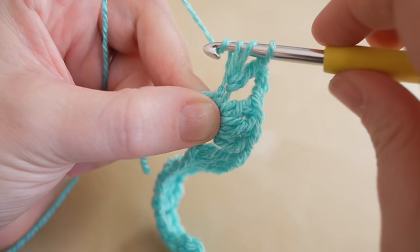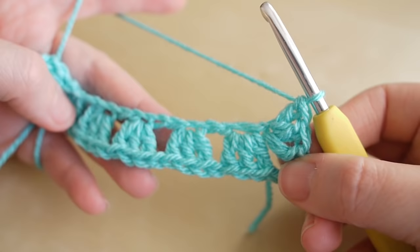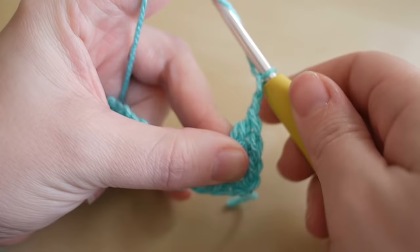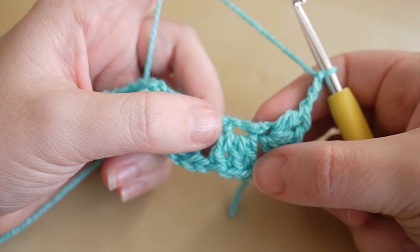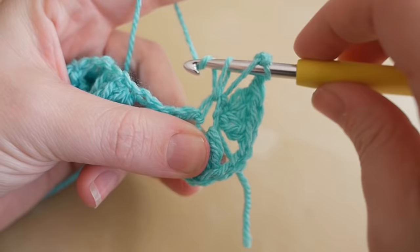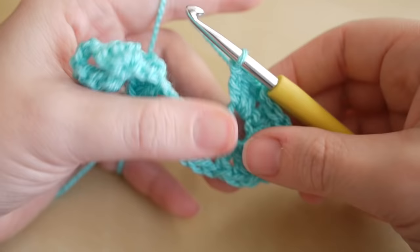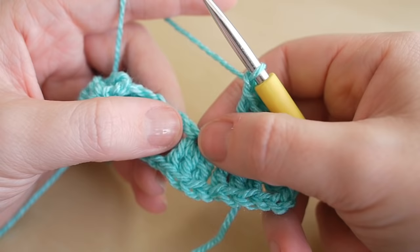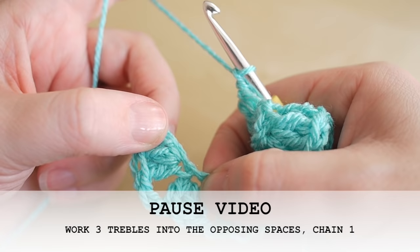That's one, two, and three. I'm going to turn my work around to start working along the other way. This again is a corner, so chain three, then start working back along in the same sections as the other clusters. It should be easy to see the open chain at the base of each cluster — that's where you do your next set of three trebles: one, two, and three. Then chain one and do your next set of three trebles in the next space. Work your way along to the last space.